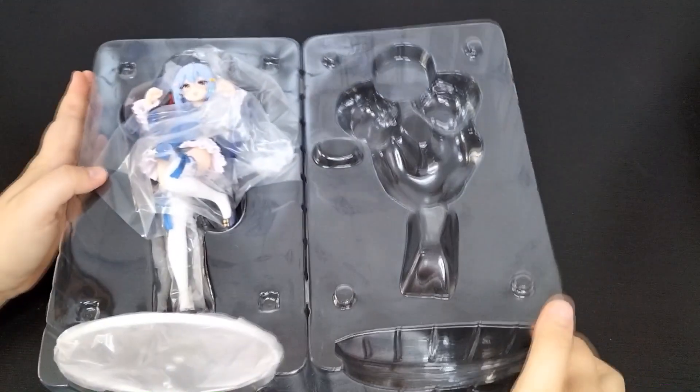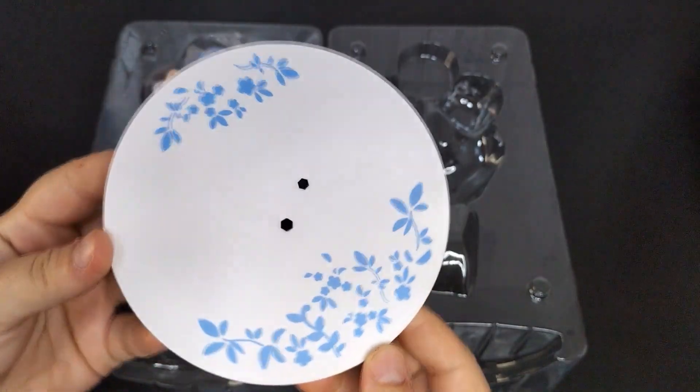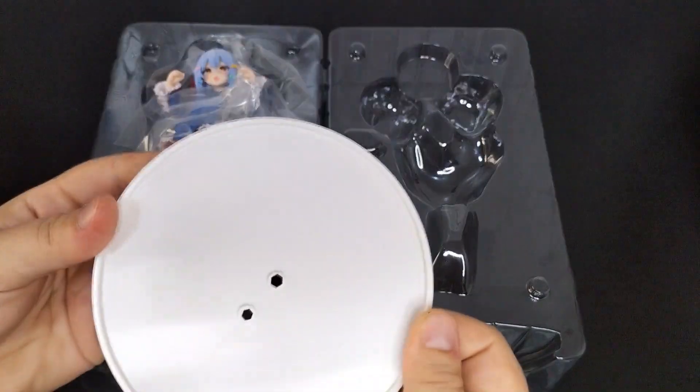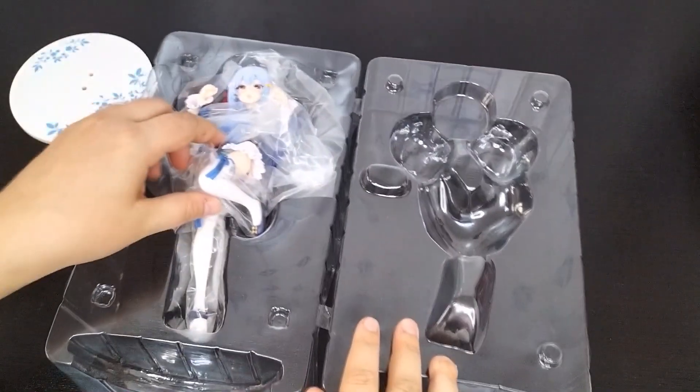Let's dig in. Starting with the base, it's pretty simple — I think it's a bit too wide for the figure itself. It's nice that they made this flower pattern; it always gives more detail and touch to the figures overall.